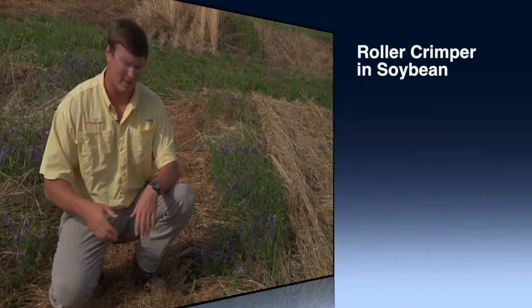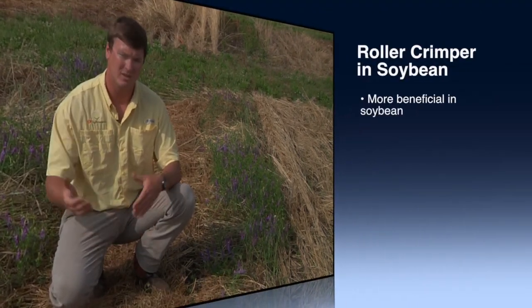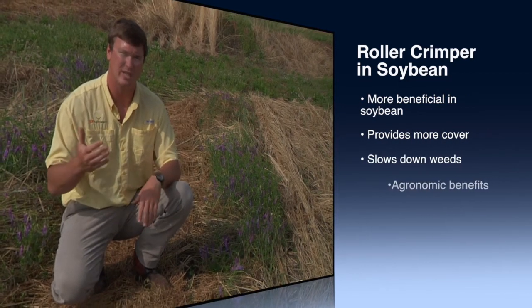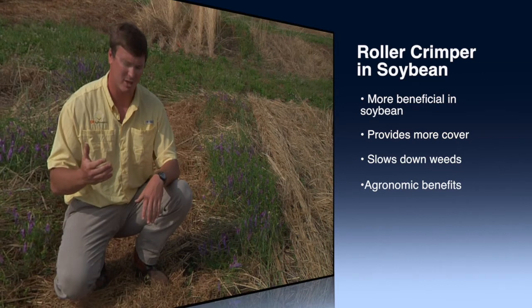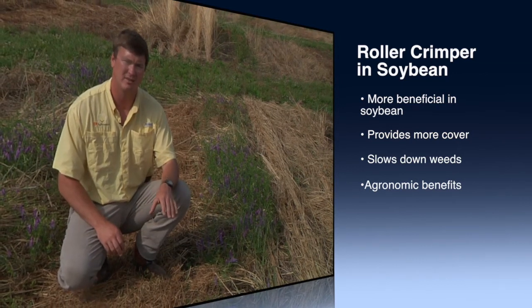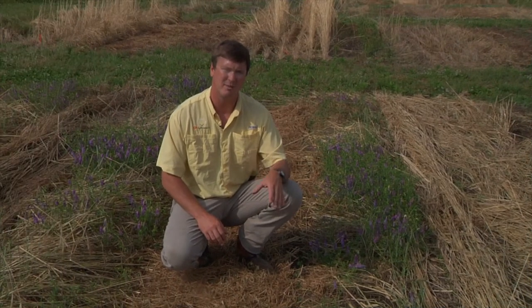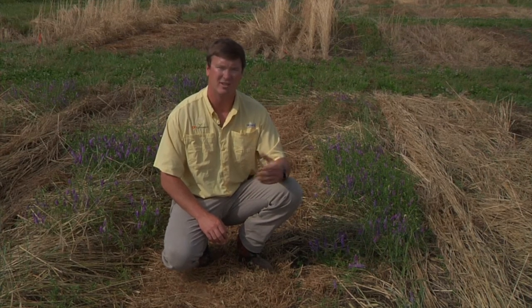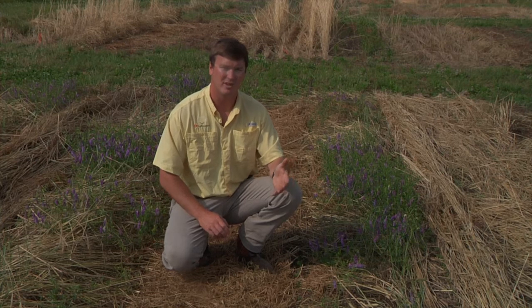It can have an added impact on weed control. All that biomass being compacted on the ground slows down the timing of weeds coming up in these plots, and it also gives us an added agronomic impact of giving our soybeans a chance to come up, get to the sunlight a little faster, and get ahead of plots that are just terminated with a herbicide.